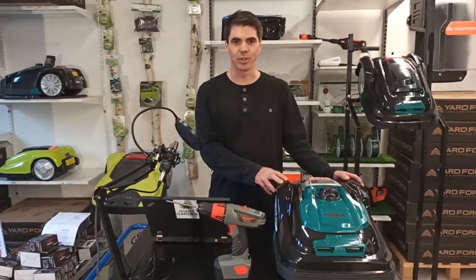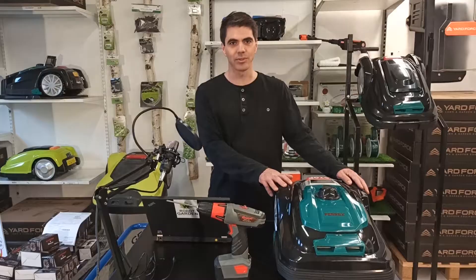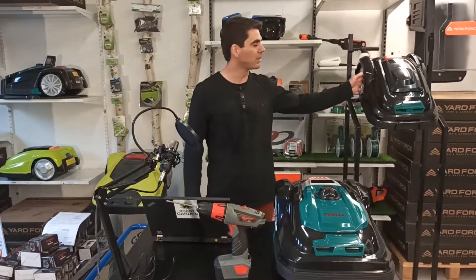Hi, in today's video I'm going to show you how to update the Ferrix R800 and the Robot Garden Limited Edition Pro.